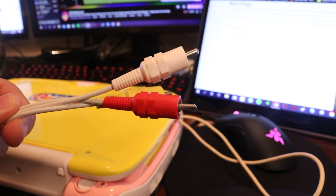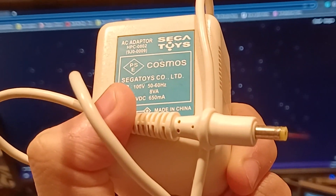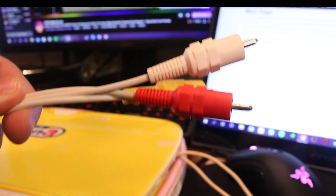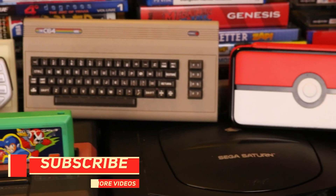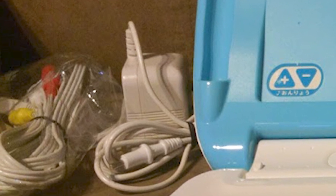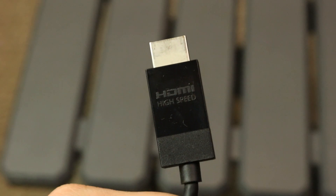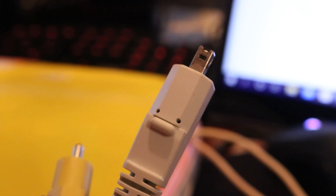What's not a win is the cable situation — specifically the AV cables. These are composite cables and they are your only video output option. Even by the mid-2000s, the old red, yellow, and white composite cables felt a little dated. Even though Beena Lites were made into the 2010s, I couldn't find any component or HDMI solutions, official or otherwise, and as far as I can tell, these cables are proprietary, which is always a big annoyance.